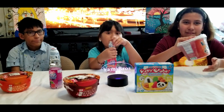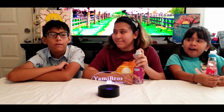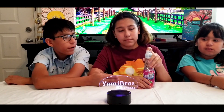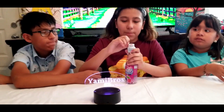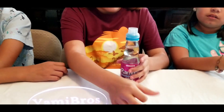Give us a minute to get these ready. To open this, it's very simple — you just pour this down and take this off.